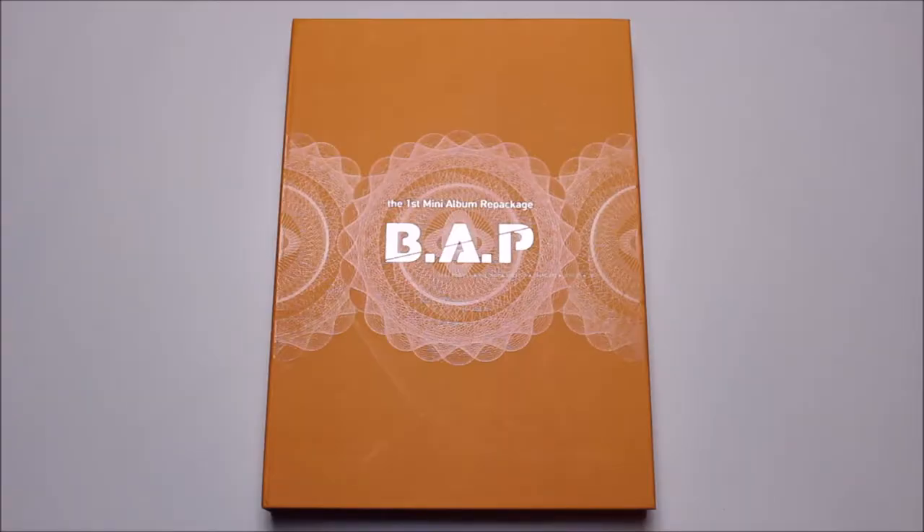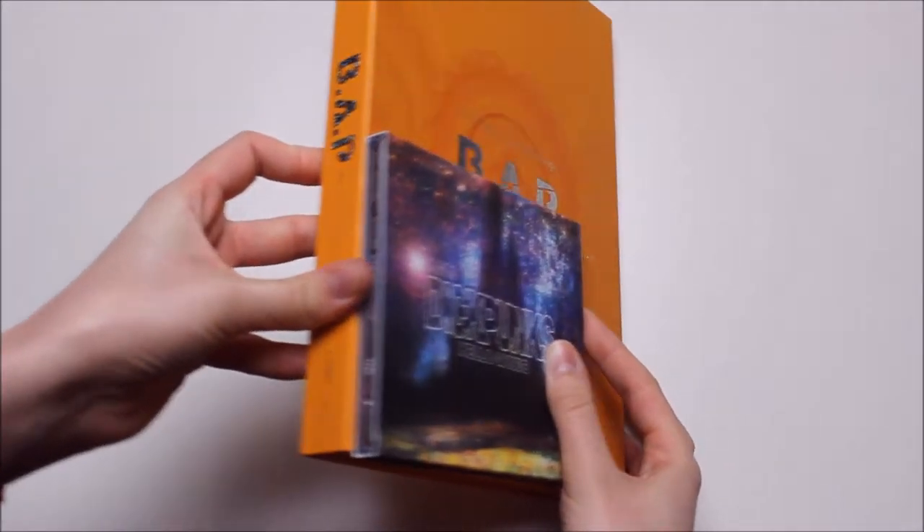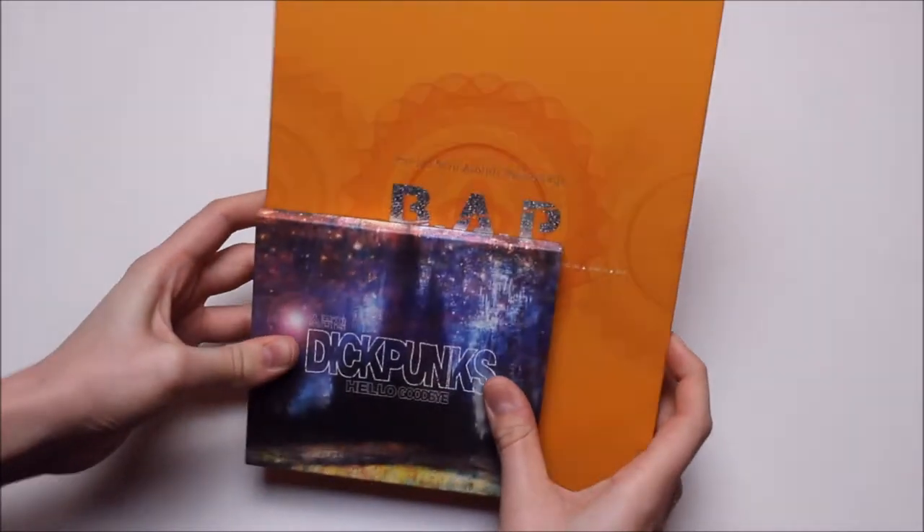We've had it for quite a long time now but we are only getting around to unboxing it now. If you want to see how it looks inside then keep watching. So this is the album — let me compare it to a normal sized CD. It's huge, it really is.